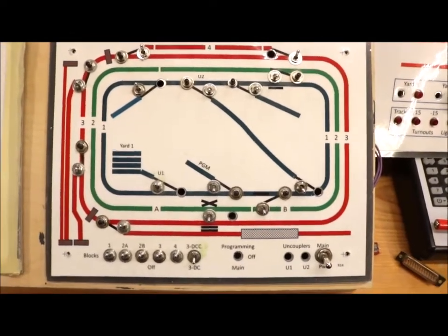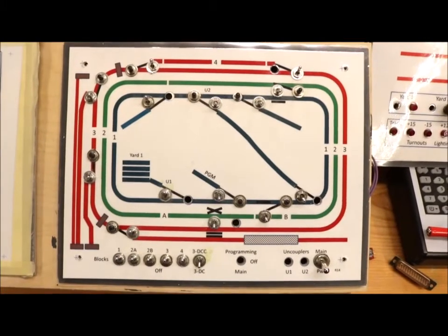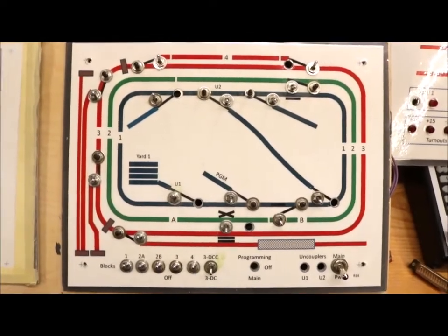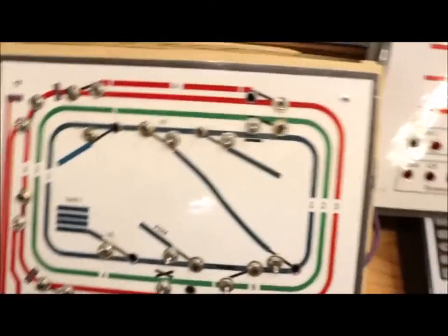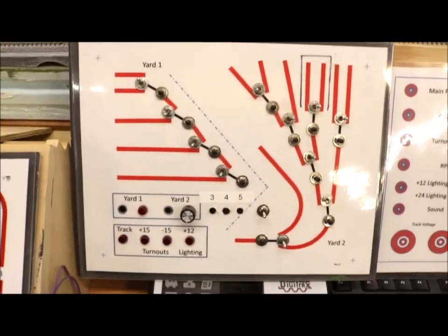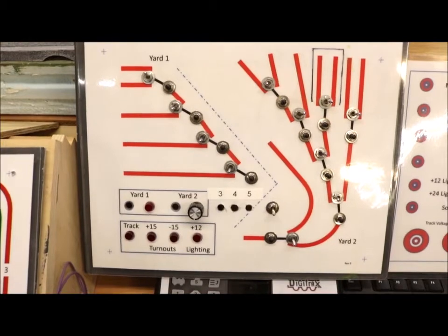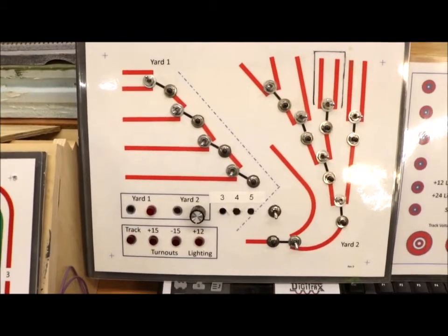This is the original control panel I had — if you want to see how I made that, just go back and take a look at my original video. There's a bunch of switches here, probably a dozen or so. Then I had a control panel for the two yards. Same thing — I had a PowerPoint slide laminated and then put the switches and push buttons in there.